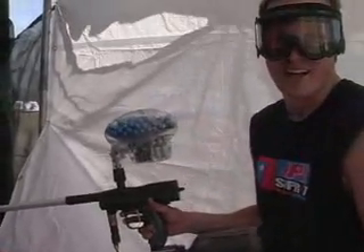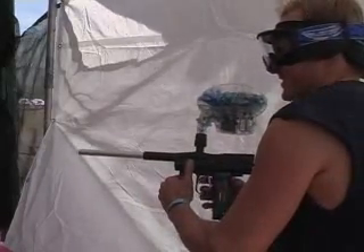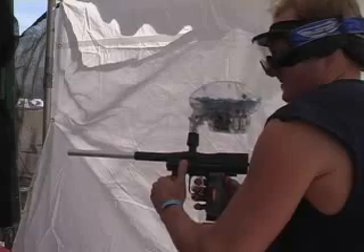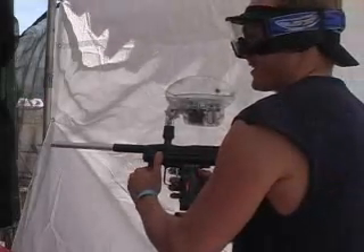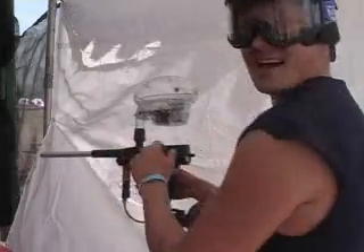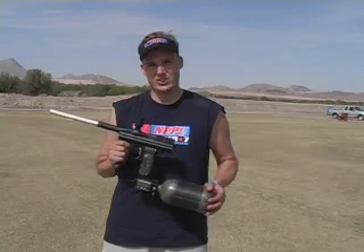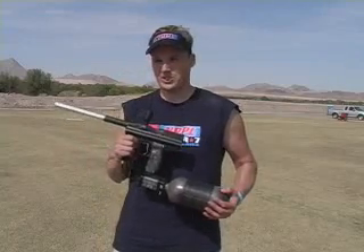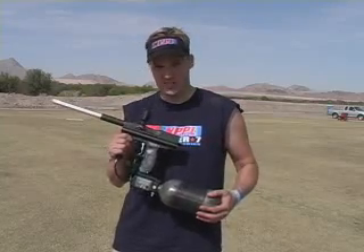This is for all the kids in Southern California that like to shoot from the hip. Hey, this is Rodney from Team Dynasty and WDP showing you the new Angel Speed, just released this weekend. There's about five or six people out there using it on the field. Gave you a little bit of a show earlier for all the Southern California kids doing the Speed. Wanted to show you guys some of the new cool features of the gun.